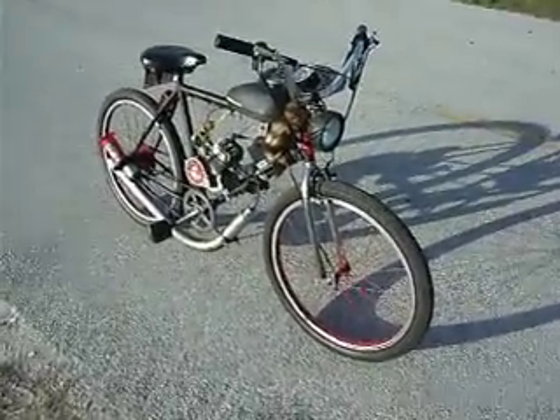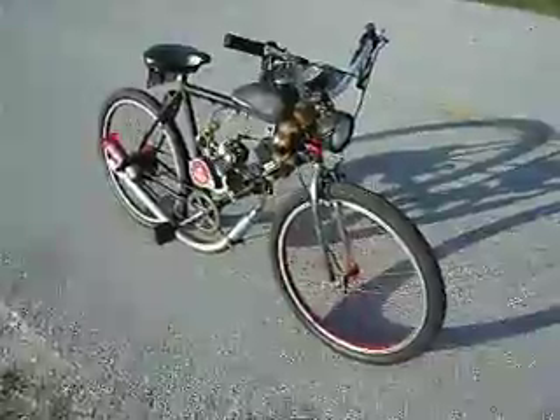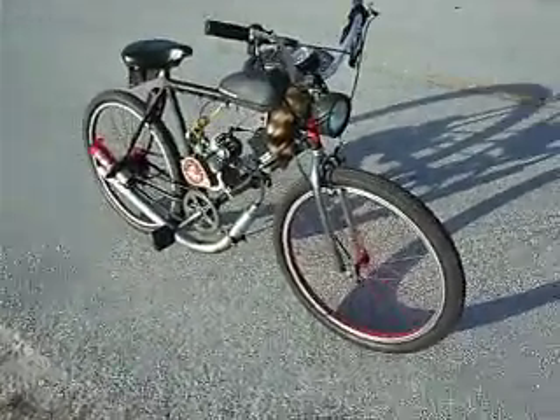49cc's goes about 25-30 miles per hour depending on how much you weigh. 100 miles a gallon.